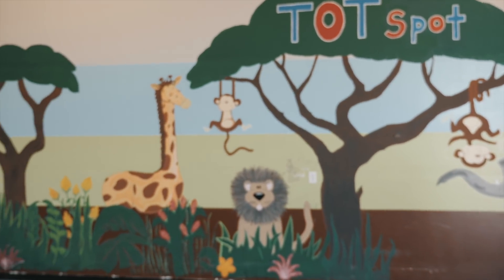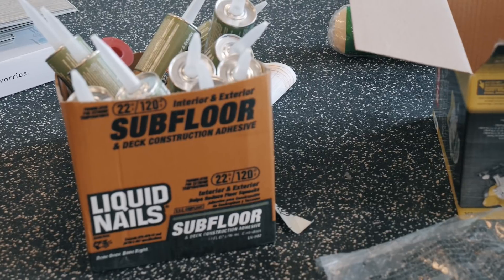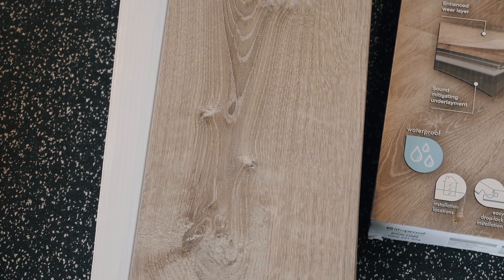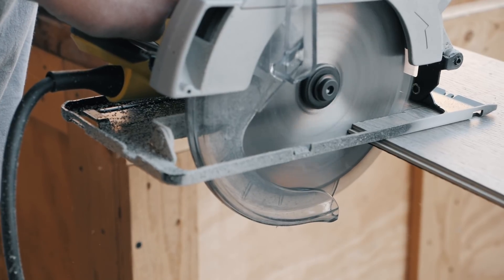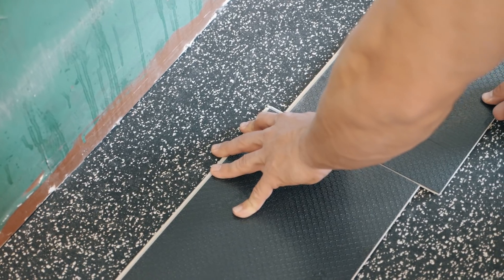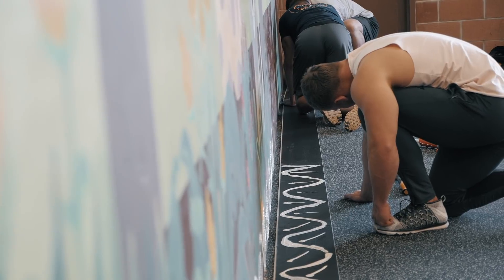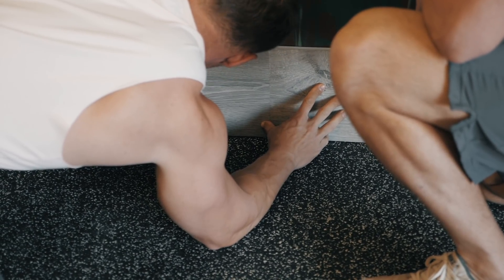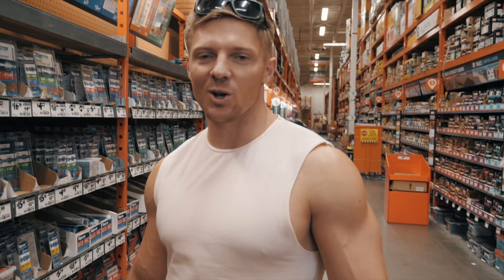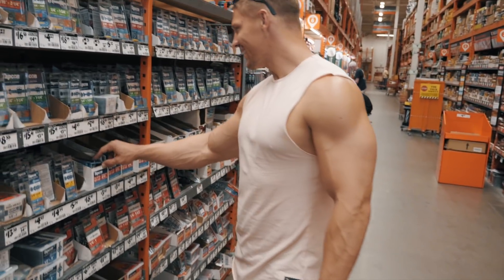You guys might be like, 'What? How does that work?' Watch and see. We're at Home Depot. Do you know why I'm so at home at Home Depot? Because I'm a tool. That was a great dad joke turned gym joke. So we're looking for some screws — one and a half inch screws so we can screw the baseboard in.